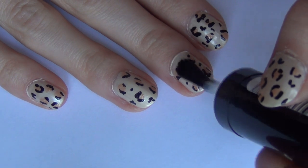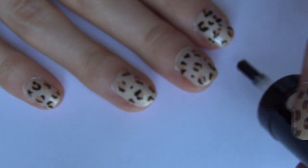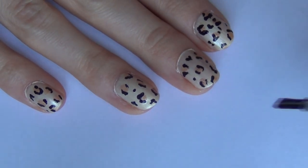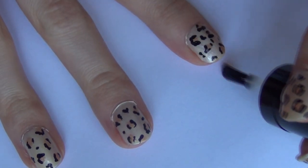Then all you want to do is apply your top coat and you're finished. They're super easy and really don't take very long — it's not a very complicated design. Once you're finished applying your top coat, your nails are complete.